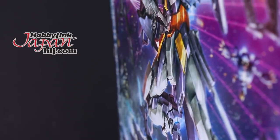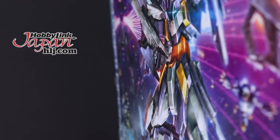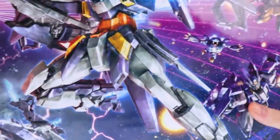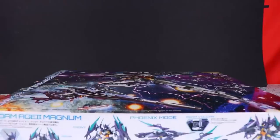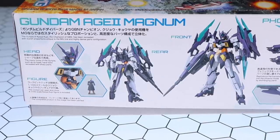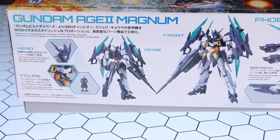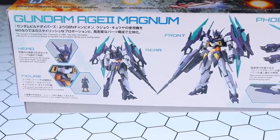This video would not be possible without those awesome people over at Hobby Link Japan, so if you want one of your own, check out the link in the description. Now let's take a look around the box. All around the box we have blurbs about the particular mobile suit. On the first side there's some information on the Gundam Age-2 Magnum as well as a front and rear shot of what the finished kit will look like. I love the Age-2 Magnum — it's such a cool kit.